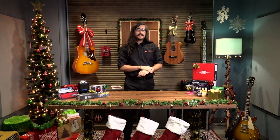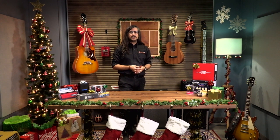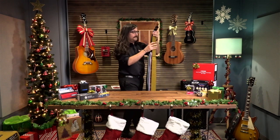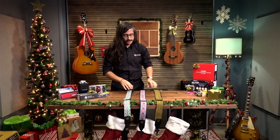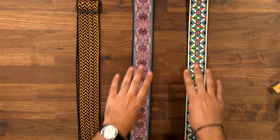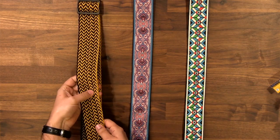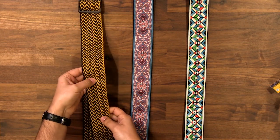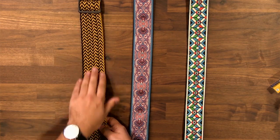Next item up on our list is some guitar straps. These ones are from Ernie Ball — they're the Jacquard straps. These come in at about $30 a piece. You can see some cool vintage sixties-type patterns. Here's one that's simpler but also a little bit more elaborate at the same time — kind of woven, almost like woven shoelaces. It's really cool, kind of that bumblebee black-and-yellow look.